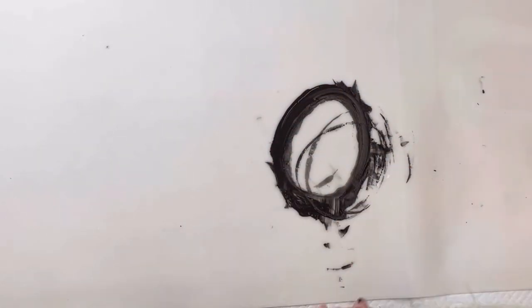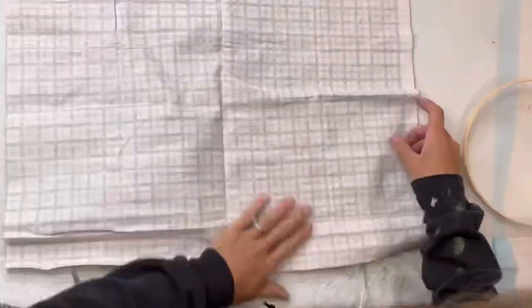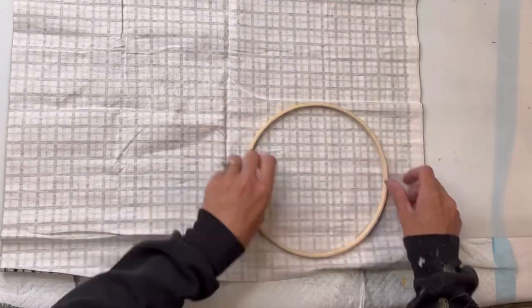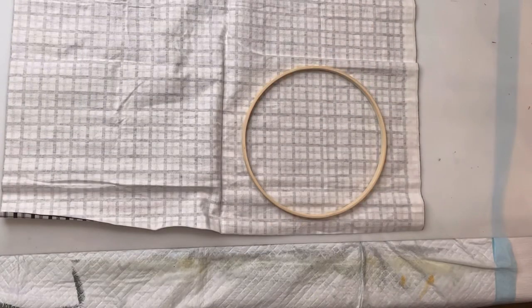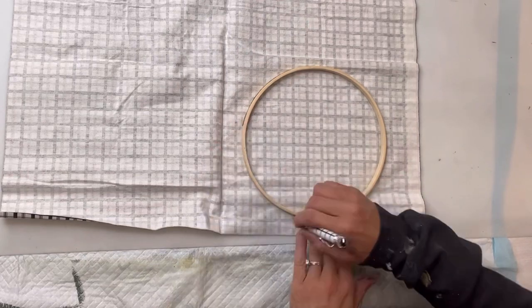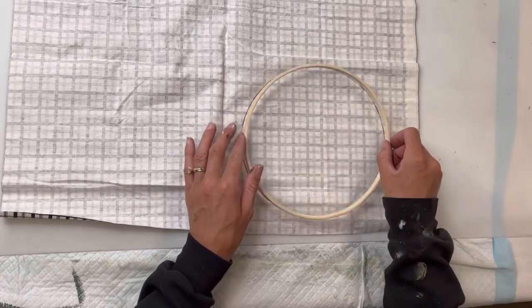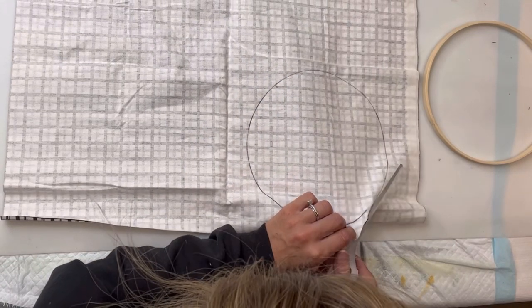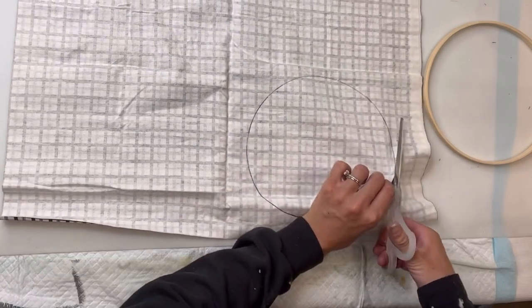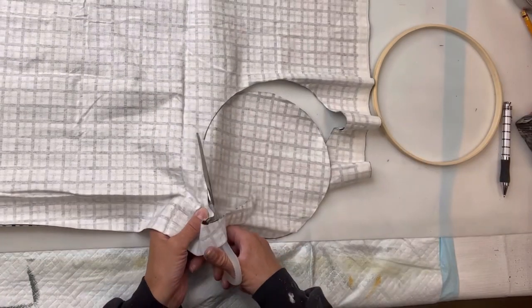I'm going to give them all a really good coat. Next, I got this fabric from Dollar Tree as well — they have a bunch of different fabrics. I have this little circle ring that I also got in a three-pack from Dollar Tree, and I'm going to trace the ring on the backside of my fabric and then cut that out.